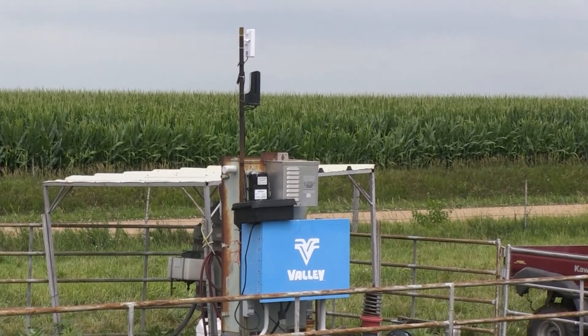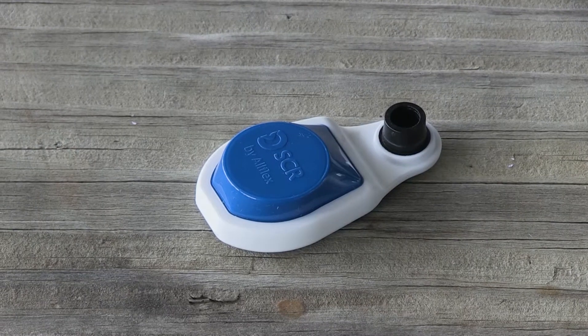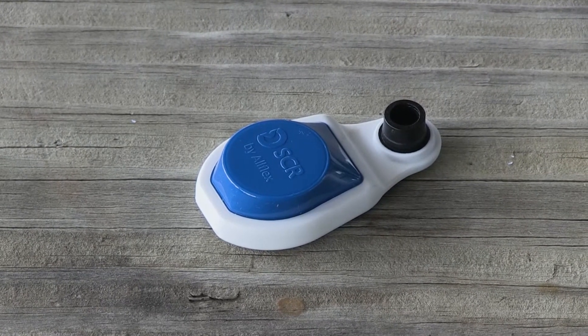With the upcoming new technology and genomics and all that, it's going to be the driving force of the industry. The efficiencies of all these different technologies just help us become better ranchers and better stewards of the land.